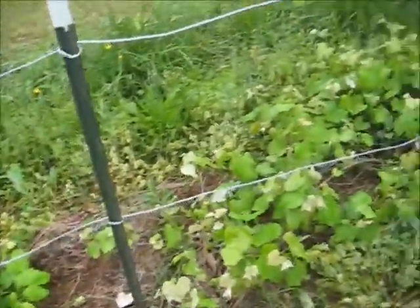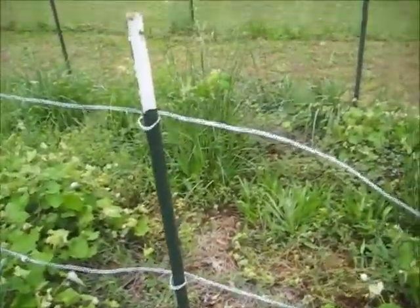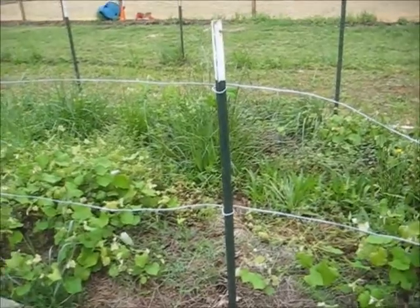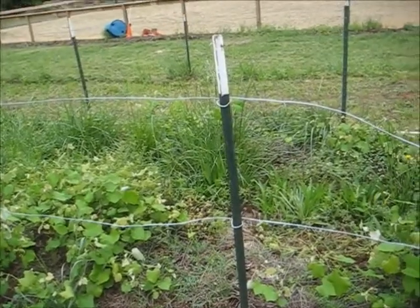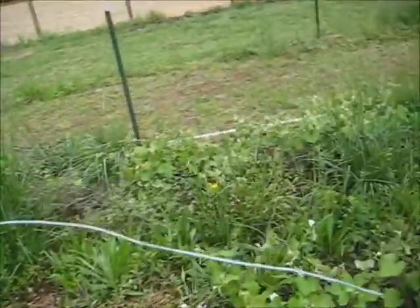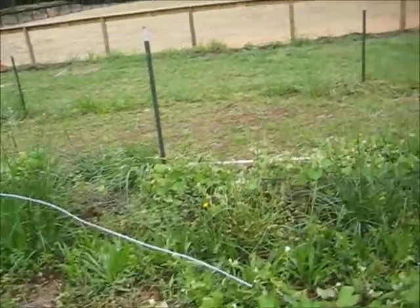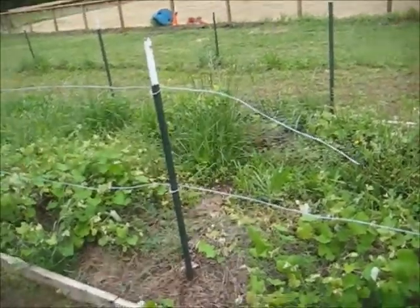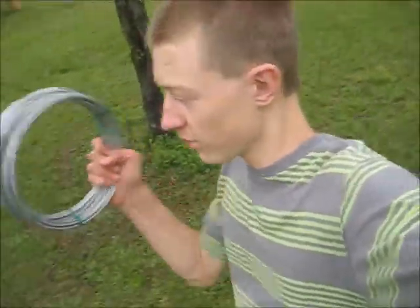We didn't have quite as much wire as I thought, so we only got one and two thirds of a row — we're going to have to buy more wire. We might have one more spool, which could go down the remaining section. In the future we'll also have to take them a third step up, but that won't be for another year and a half. I went back to the supply shed and found a whole spool of wire.